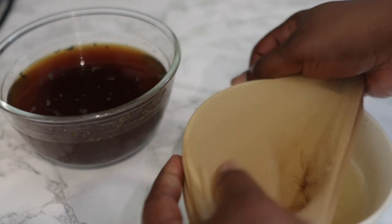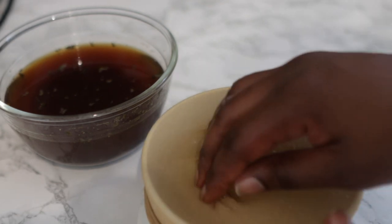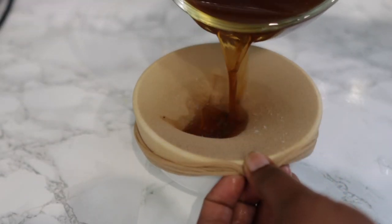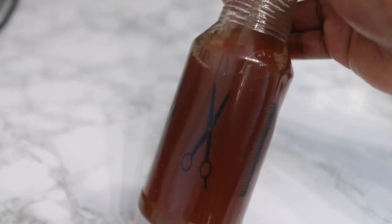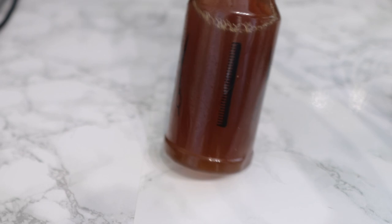Hey guys, it's your girl Vanessa here. Welcome back to another video. I'm super excited to share today's recipe because it is such an amazing one. This recipe is a high-growth spray that will help you reduce hair loss, minimize breakage, and essentially help a lot with hair growth.